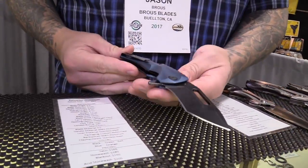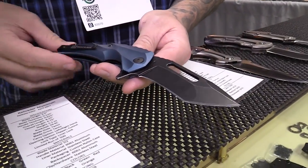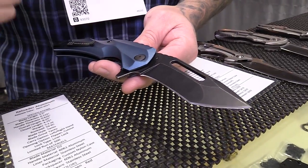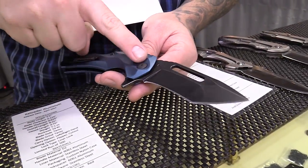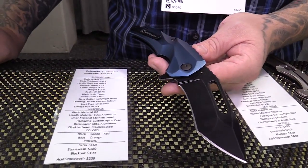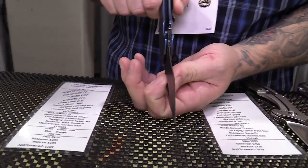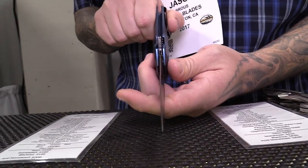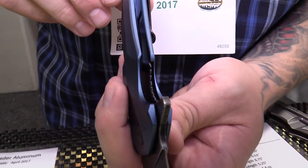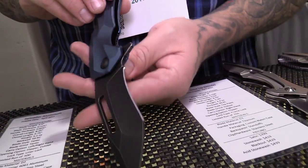So this is called the Reloader. This is a collaboration we did with Mikkel Williamson. We've made these in the past with G10 handles and also carbon fiber handles, but we're doing a more economical version. This will have aluminum scales in different colors — blue, red, green, orange, purple. It has a thinner profile; the blade is actually a lot thinner. They have an inset stainless steel liner that's set inside the handle material, which makes for a really nice sleek profile.